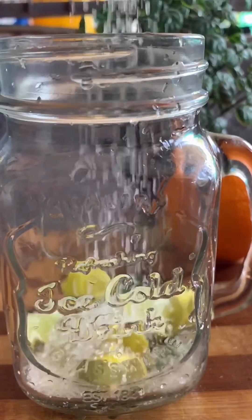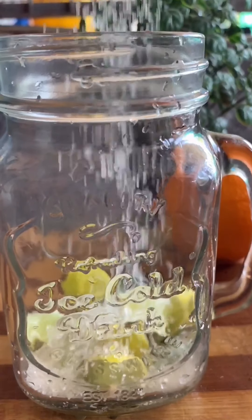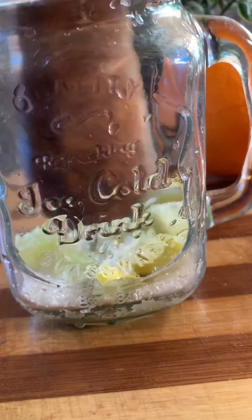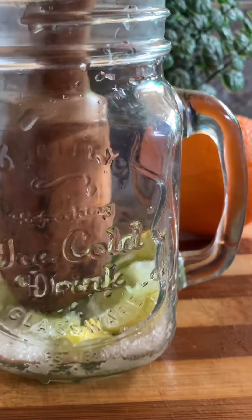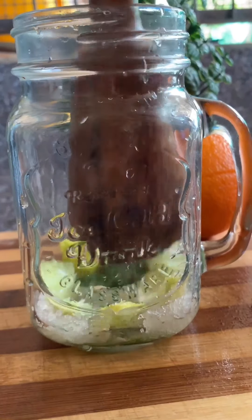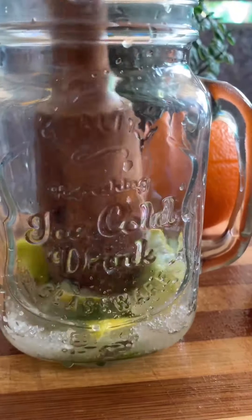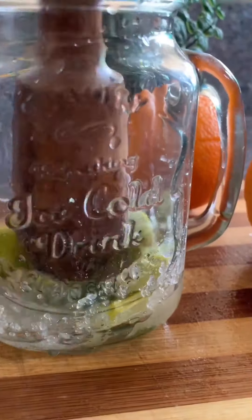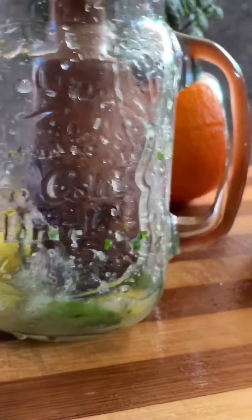I am going to add plain soda — that is what I want to add, about 6 tablespoons. You don't need to add sugar in Sprite. You don't need to press it in powdered sugar or normal sugar.